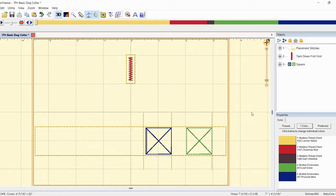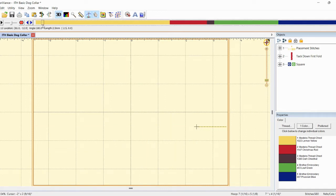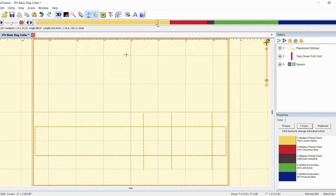I'm going to use my 12 by 8 hoop in this tutorial, however you can make it in a 5 by 7 hoop. The first step is placement stitches — when you put it in your machine it will do the placement stitches. There are some key lines and a rectangle. This rectangle is key because it shows us where we're going to attach two sides of the nylon strap, and there will be a zigzag stitch that will secure it to both sides.